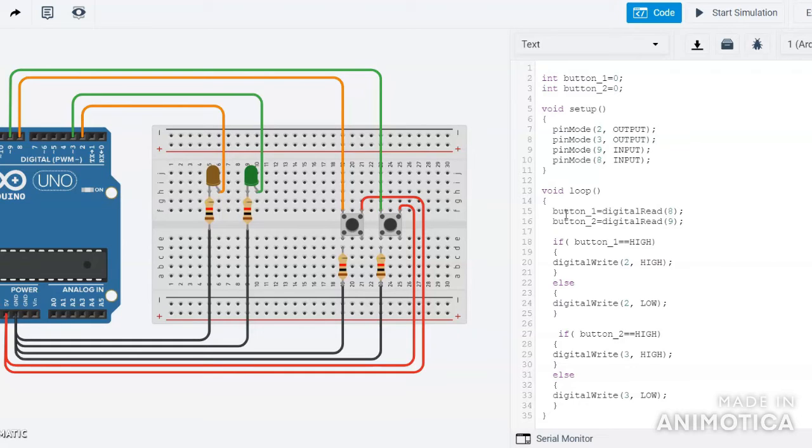After that I used if conditions so the Arduino can make decisions. If button1 equals HIGH, meaning the button is pressed, then the LED connected to pin 2 (the orange one) will glow, otherwise it will go low. Similarly, if button2 equals HIGH, then the LED connected to pin 3 will glow, otherwise both LEDs will not glow.